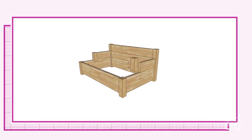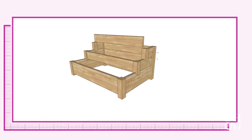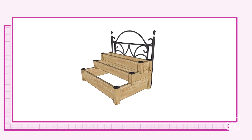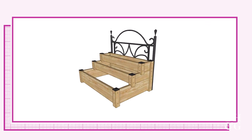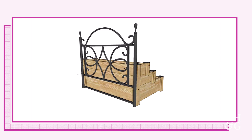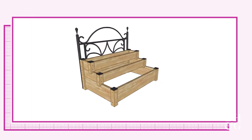After getting inspiration and learning a ton of gardening and design tips, I've decided on a three-tiered garden bed with an antique headboard as a trellis. This design will sit on the ground to allow me to grow larger vegetables with deeper roots, but it will be tiered so I can easily reach the top levels without bending over too much.